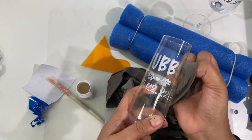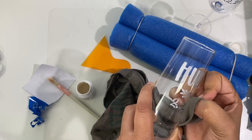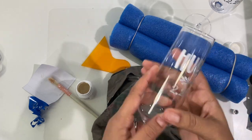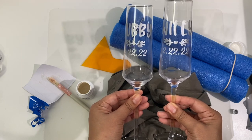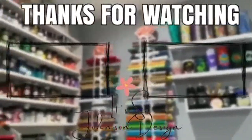Enjoy your cups, have fun while you etch and rub and buff, and feel free to tag us on Instagram, Facebook, or here in the YouTube comments if you need any help. Bye!